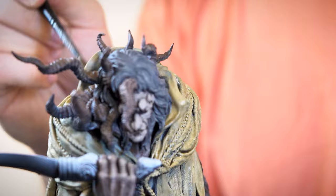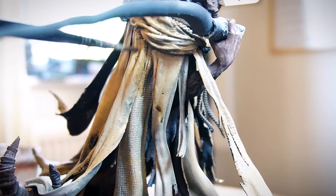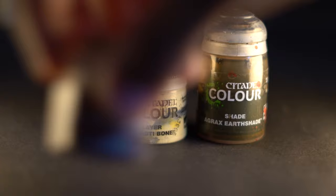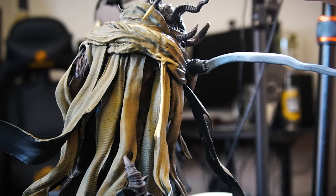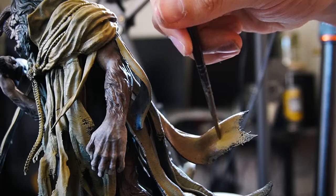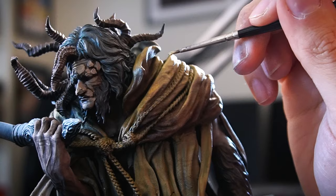Back to the cloak and we'll smash some Agrax Earthshade over it to once again get some grimy contrast on. You could probably achieve the same effect with brown and black washes as these Citadel washes are quite expensive, especially when using them on large surface areas, but I don't use this stuff that often so it's good to get some mileage out of it. Once the Earthshade has dried we'll whack some Ushabti Bone on as highlights and Cadian Flesh as shadows for our cloak — just targeting those areas most exposed to a light source with the lighter bone colour and hitting the covered areas, creases, and folds with a darker brown, wet blending between the tones to get a smoother transition.